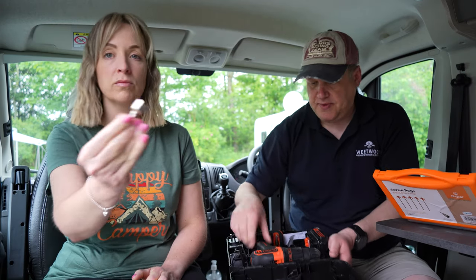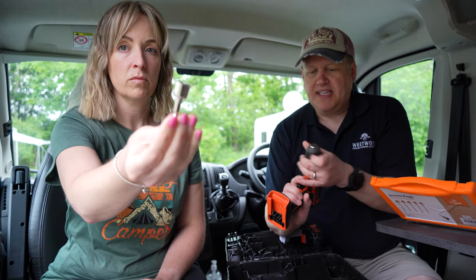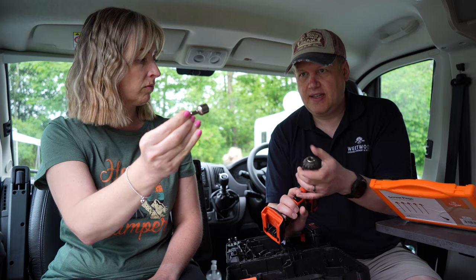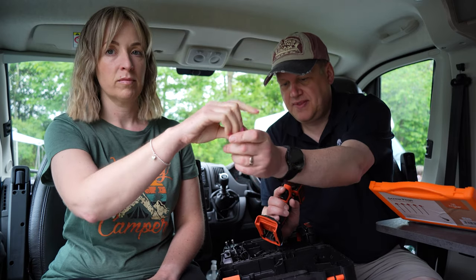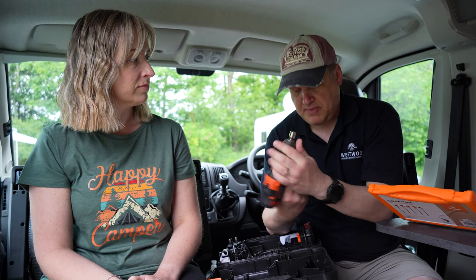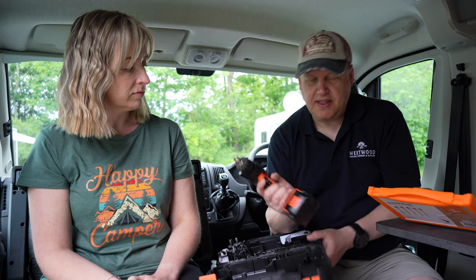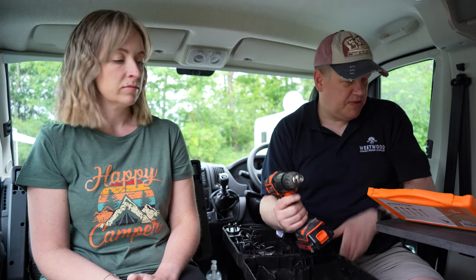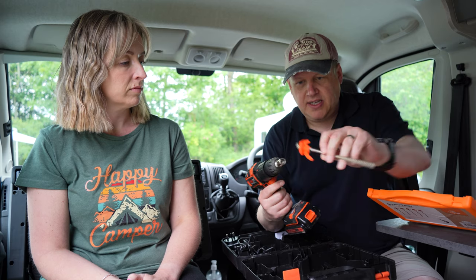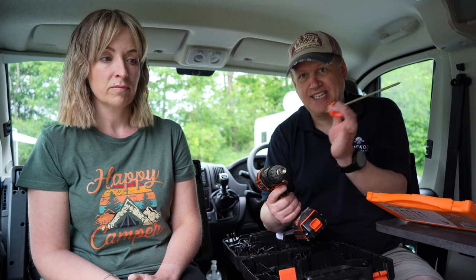In this screw kit box it comes with this adapter. Simply fasten it to your drill - and remember to put your battery on your drill. This drill is nice and light, it doesn't take up too much weight. Take your drill, stick it on. So easy - we're going to demonstrate it outside now so you can see how easy it is.